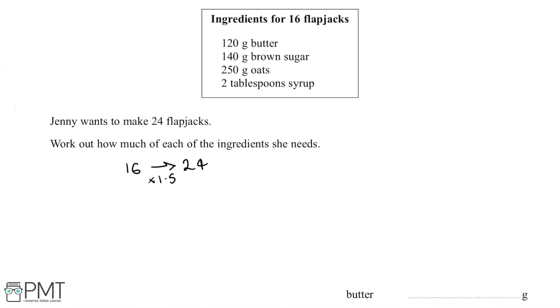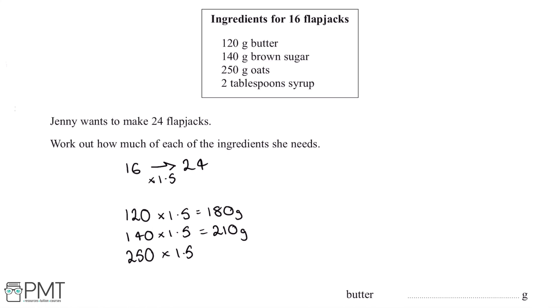Starting with the butter: 120 times 1.5 gives us 180 grams. Next, the brown sugar: 140 times 1.5 is 210 grams. Then 250 grams of oats times 1.5 gives us 375 grams.